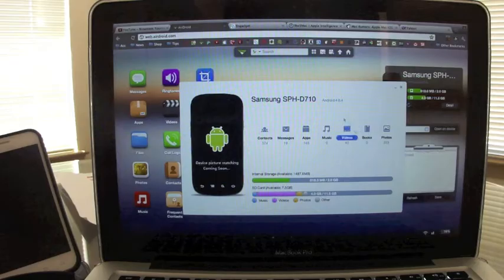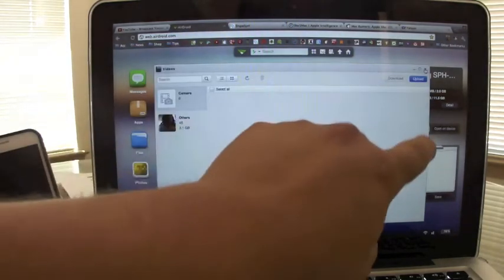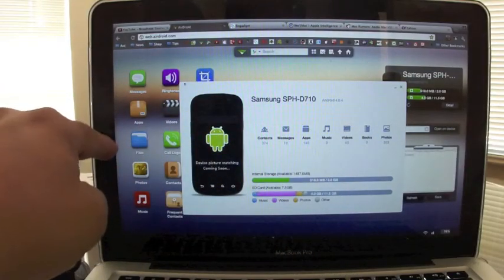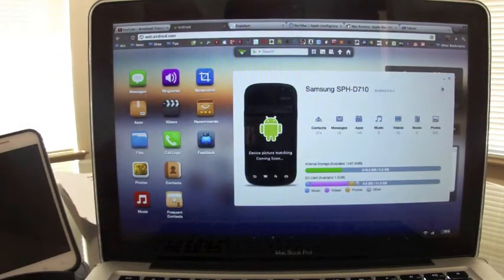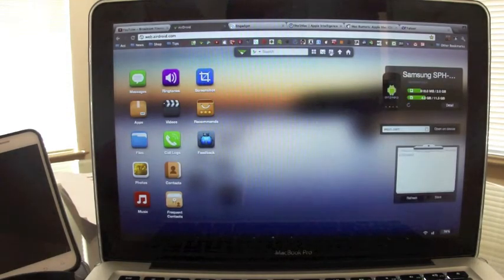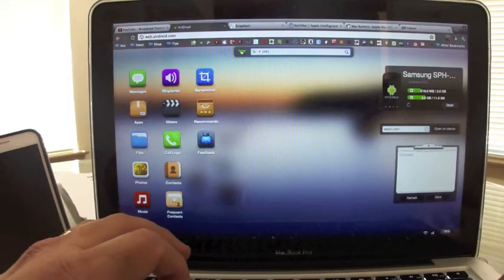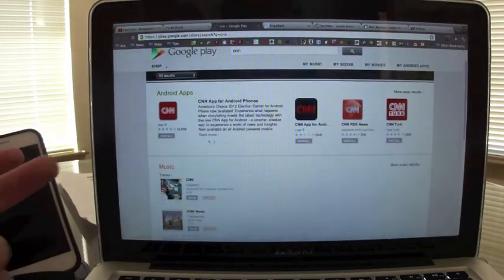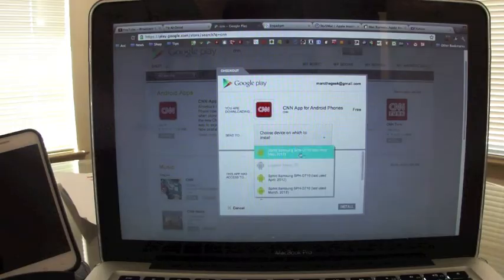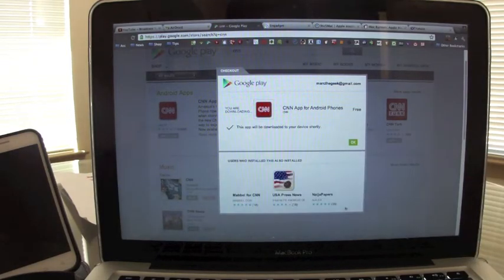You can see your phone's model number, your videos, and access everything that you would also access using the icons on the main screen — it's very convenient. You can do speed install, new message, speed upload, and show desktop. You can also search the Google Play Store — for example, searching 'CNN' will take you to the Play Store page, and from there you can choose your device and install the app.